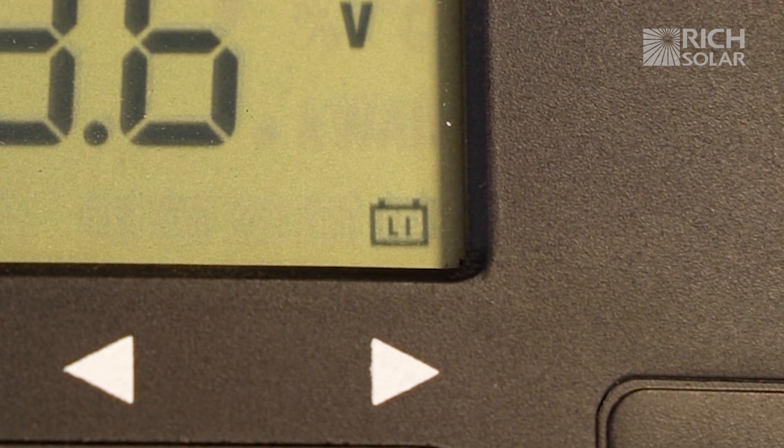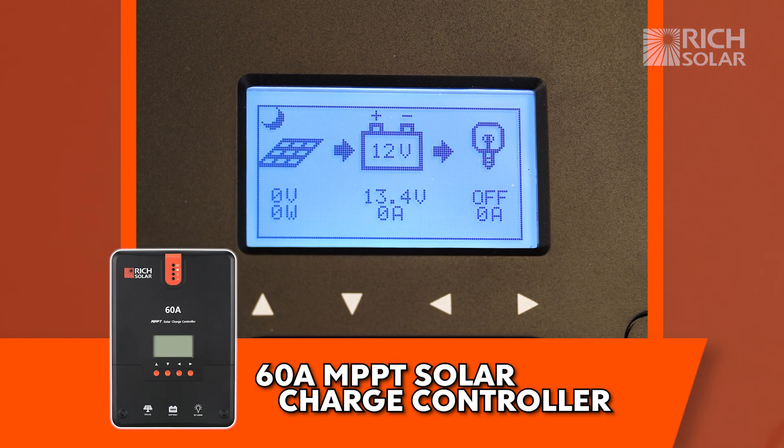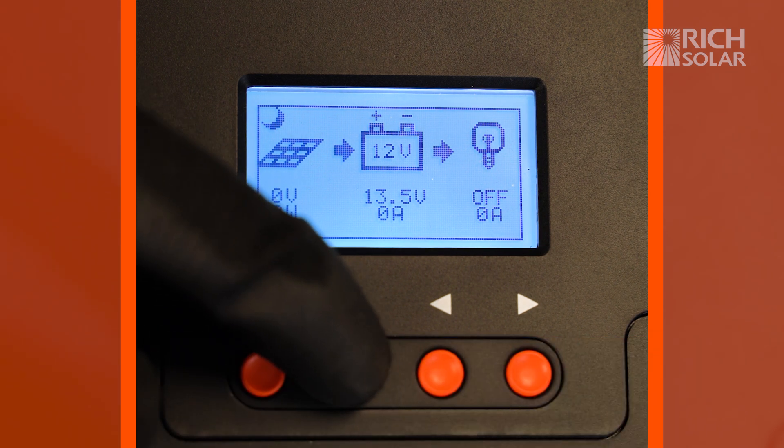Here we have the 60 amp, and as you can see the interface is a little bit different. In order to get to the battery settings, you're going to want to press down twice to get to this screen.